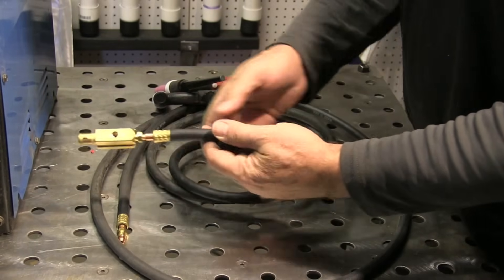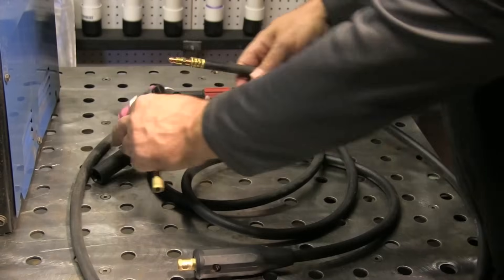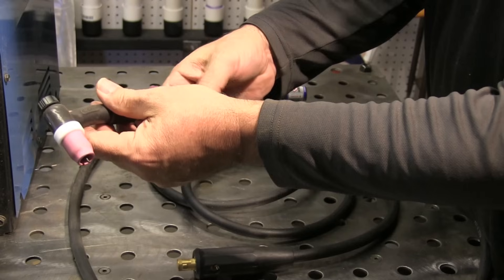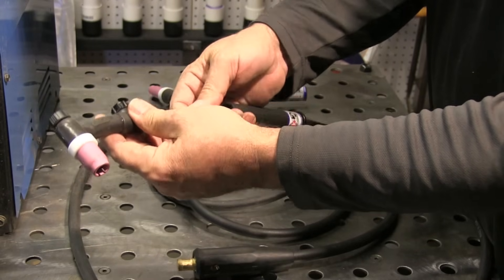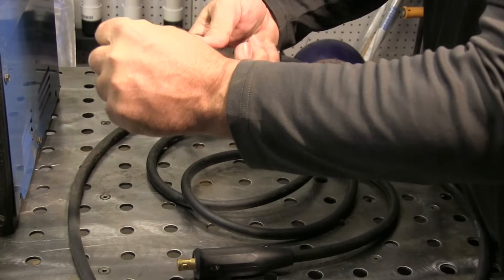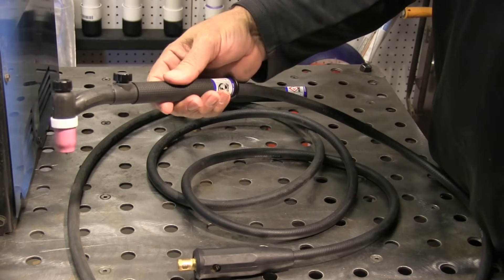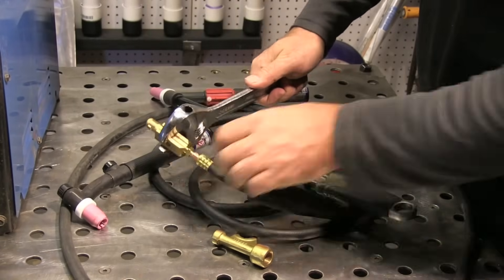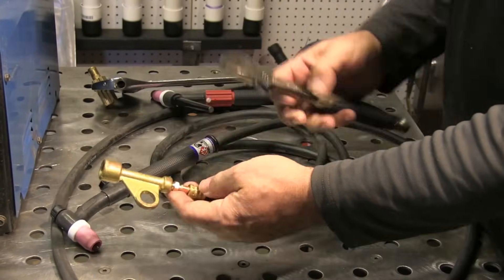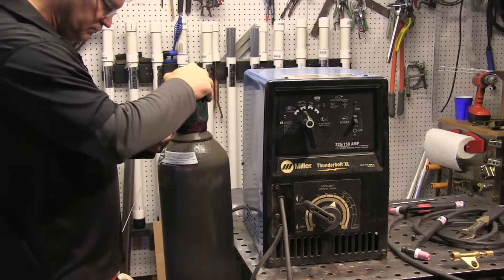This is a standard torch cable. It's already got a Dinse connector on it, which is common today because it'll plug right into most TIG inverters. But I'm going to have to take that off. I'm just going to hook up this TIG torch really quickly here, put a wrench on that and snug it up before I put the handle back on. The other end — the Dinse connector will have to come off, so I'll take it loose and put this power adapter on here. It's part number 105Z57.